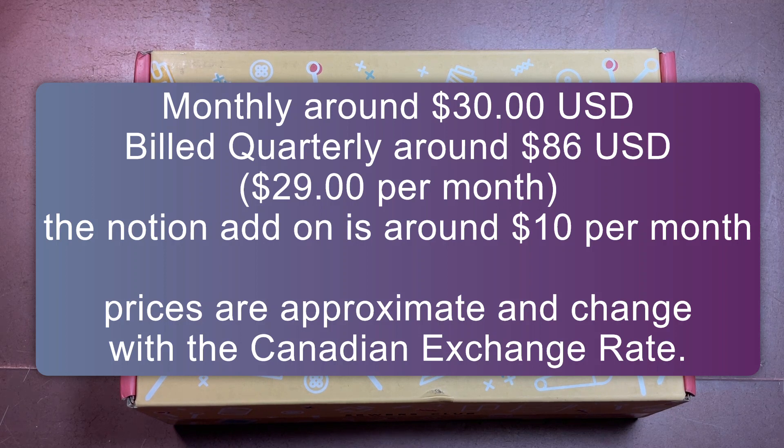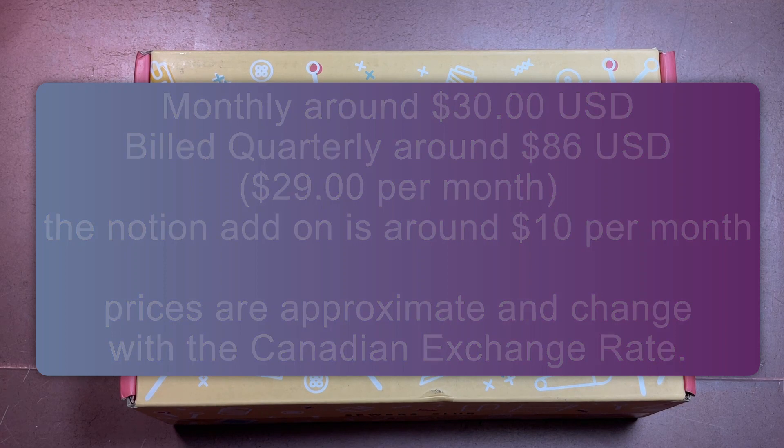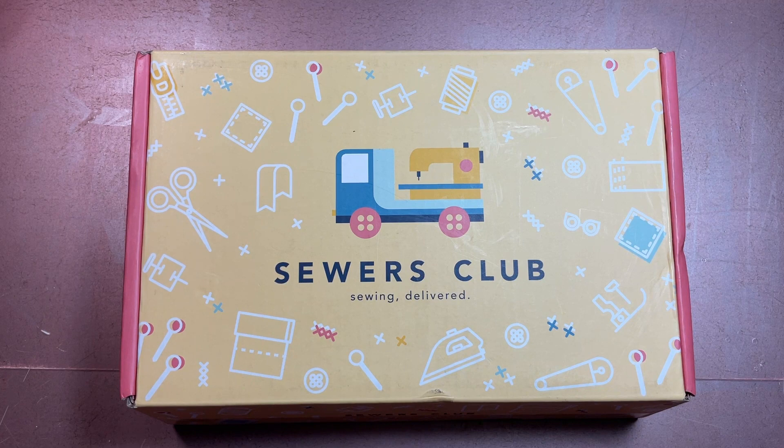The notion add-ons can be things that help you complete your project or just fun extras — sometimes it's scissors, sometimes bobbin holders, sometimes infusible tape. I get the notions because when I started getting this box I was quite new to sewing, and I also open them for you on this channel so you can see everything.